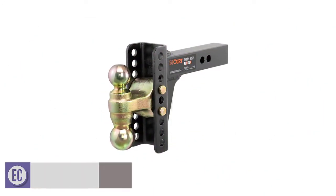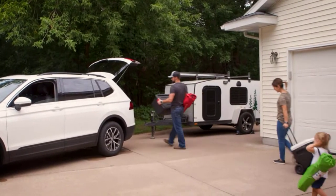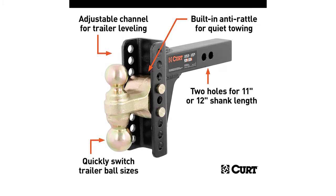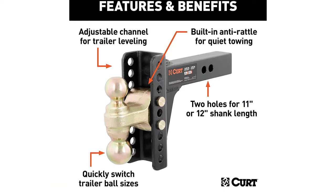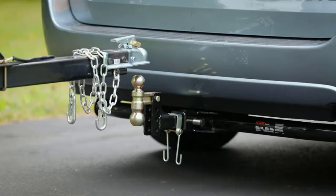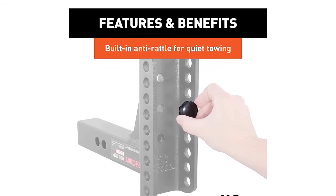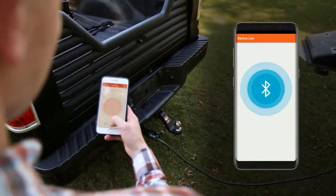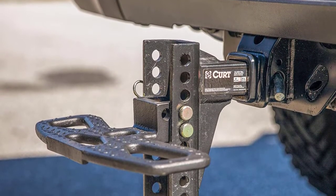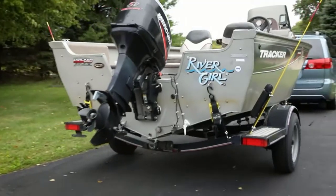Number 1: CURT 45900 Adjustable Trailer Hitch. We have chosen this product as our best overall hitch because of how supremely versatile it is. The CURT adjustable trailer hitch can be raised by 5.25 inches and dropped by about 6 inches in total. The ball mount is completely adjustable and can be made to adapt to any towing scenario. The anti-rattle feature prevents noise as the hitch smoothly and quietly pulls the trailer. The 2-inch ball can pull a capacity of about 10,000 pounds, while the 2-5/16-inch ball aims for a whopping 14,000 pounds.